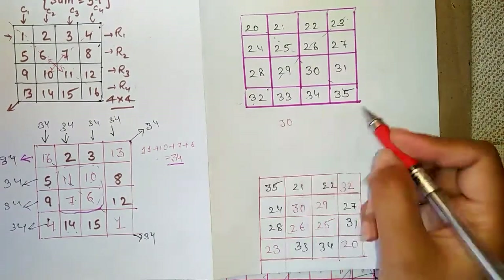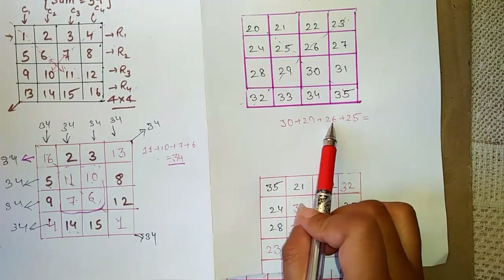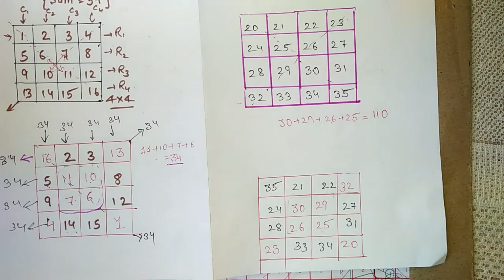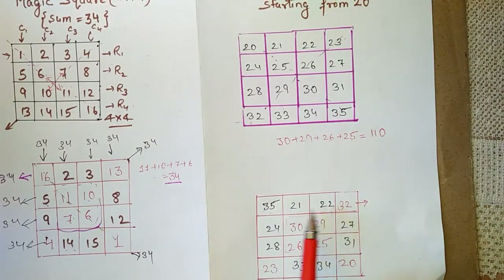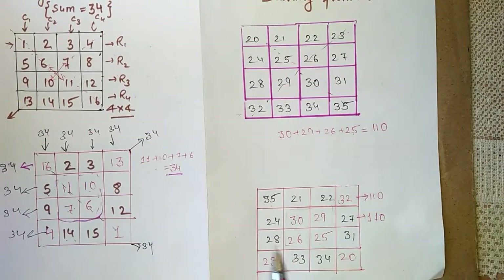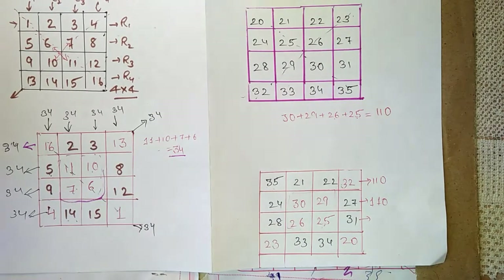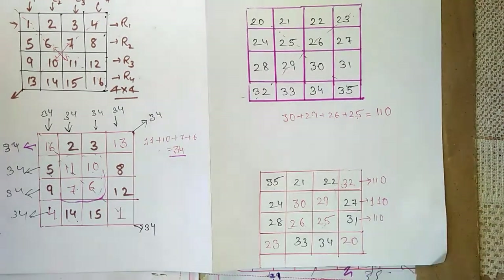Now let's verify. The inner sum: 30 + 29 + 26 + 25 = 110. So the inner sum is 110. All rows, columns, and diagonals should also sum to 110. Checking the first row: the numbers add up to 110. Next rows are checked similarly and also give 110.